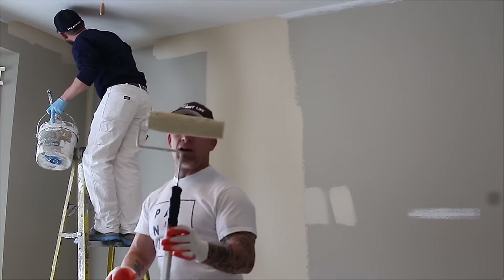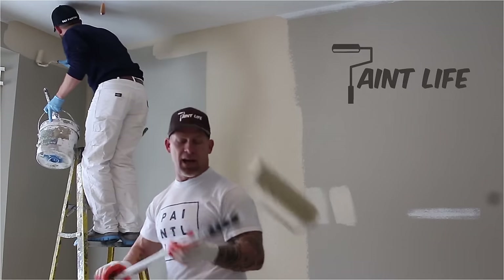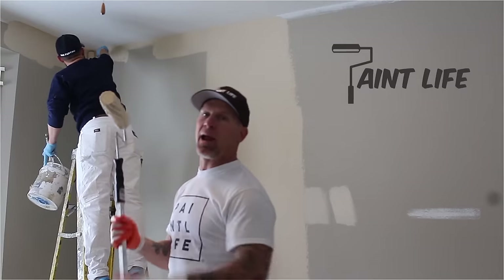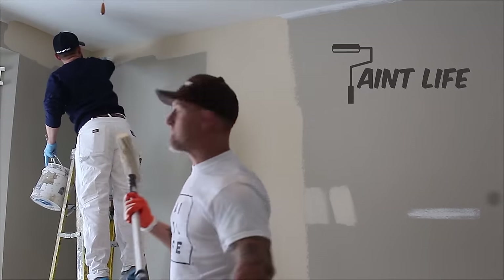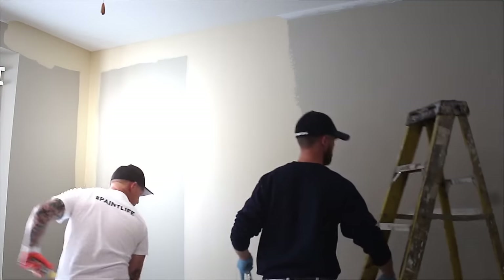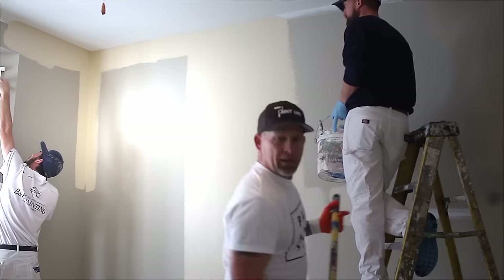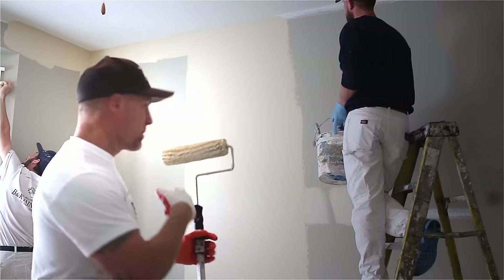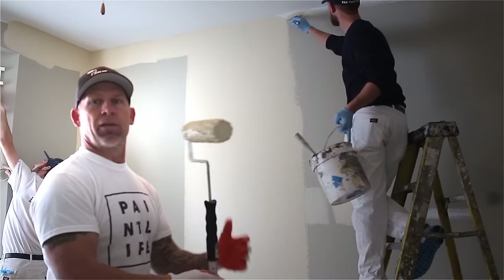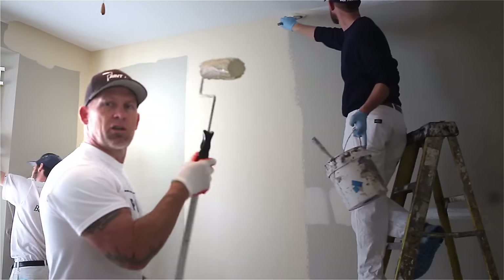I'm using a contractor's white woven three-eighths inch nap on this nine inch roller, with a two gallon pan that holds two gallons of paint. Zach is running the tape and getting close to finishing. He's then going to grab his bucket and follow right behind me doing the cut-ins around the baseboards, also using a three inch angle sash brush.